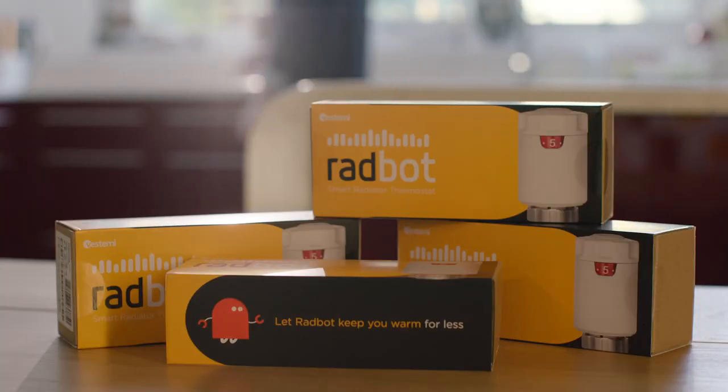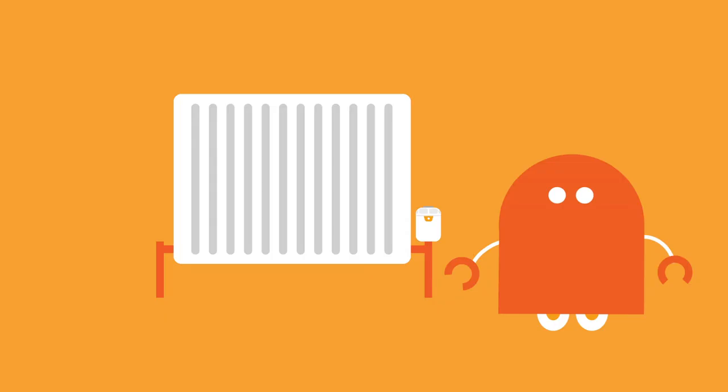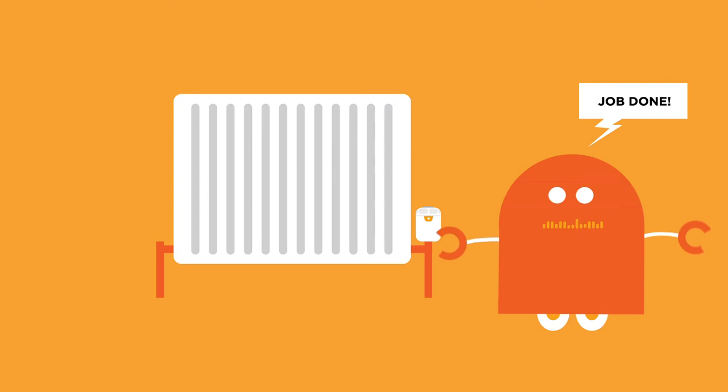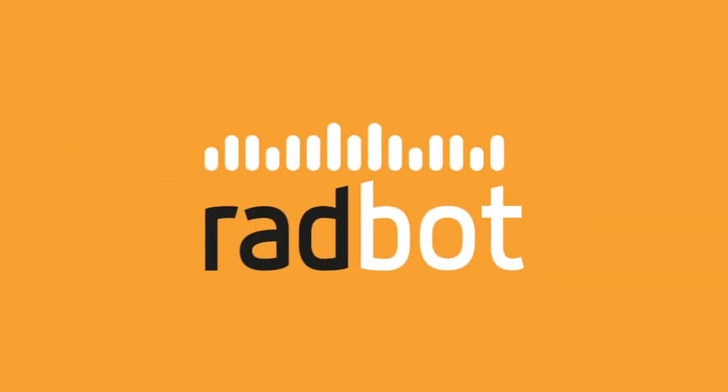And that's all there is to it. Now you're all set — you can fit and forget. Radbot. Smart heating made simple.